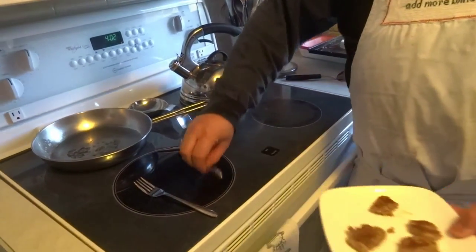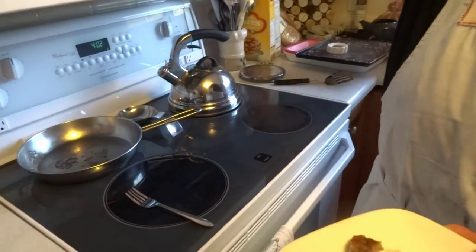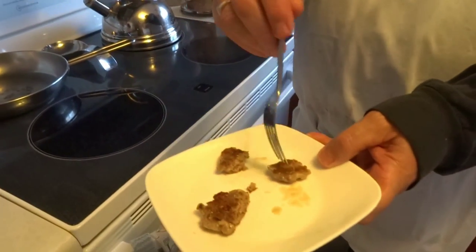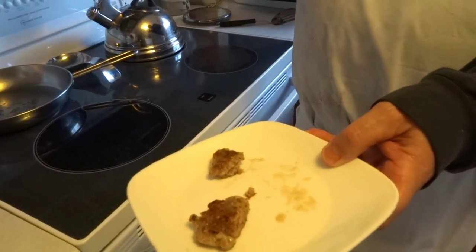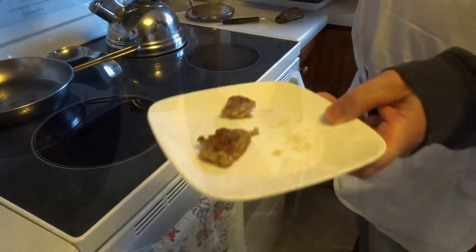We'll turn off the heat and have a taste. Bill, want me to feed you? Oh sure, why not! That's our bratwurst — good, mmm-hmm.